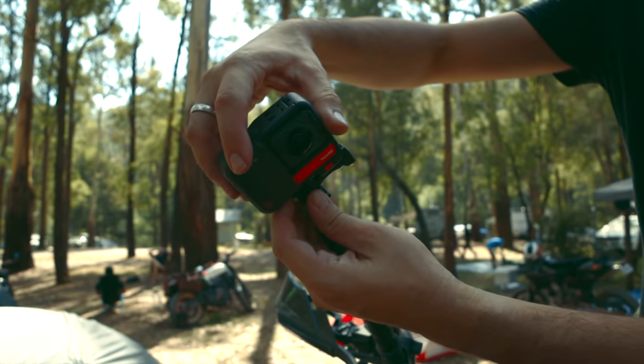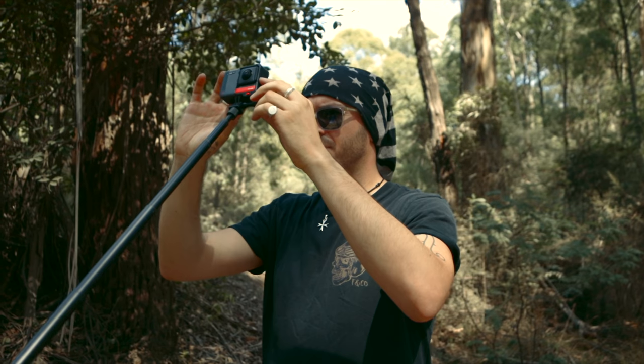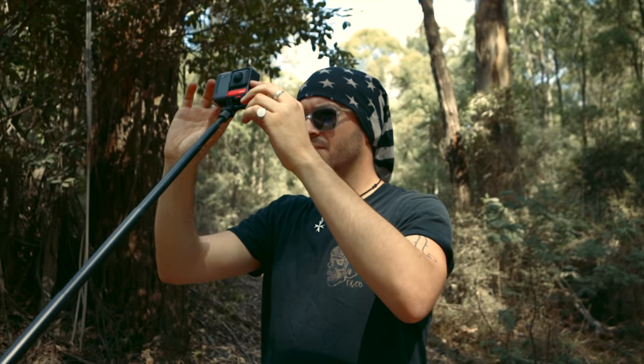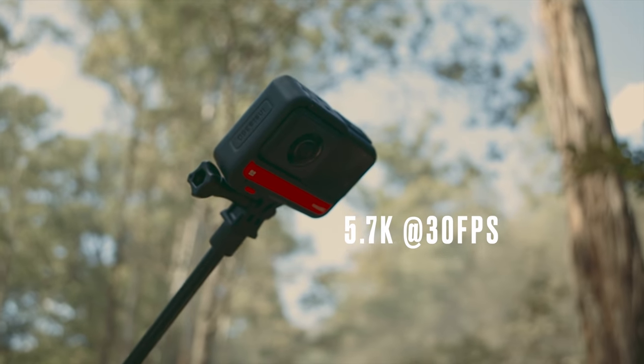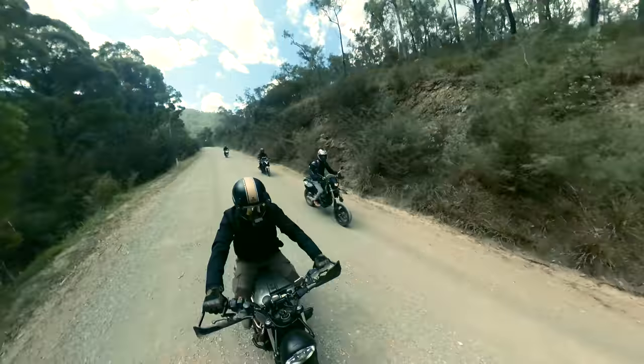Now just mount it to your bike wherever you please. I like to also preview the footage via the app to make sure I'm happy with the position of the camera and shoot settings. For 360 mode I shoot in 5.7K at 30 frames a second, which is what Insta360 recommend for the 360 lens and is its default setting out of the box.